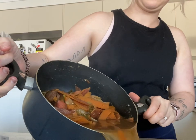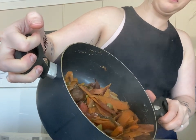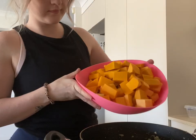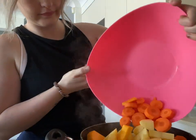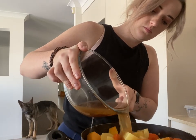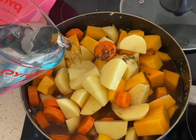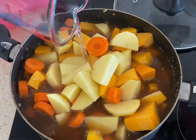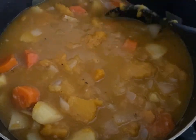Those veggie scraps have been cooking for about an hour, and at this point my house is smelling absolutely divine. From here I strain that liquid out, place the scraps in the bin, and to the same pot I add some onion, butter, and garlic, then add our chopped vegetables, veggie stock, and a little bit of extra water as well — just enough to cover all of the veggies — and then let that cook until it's soft.